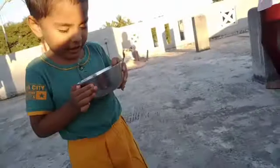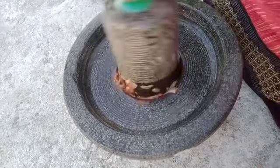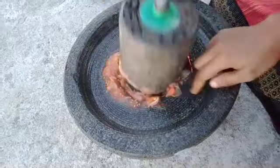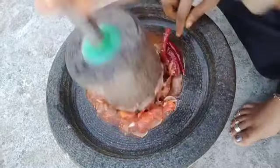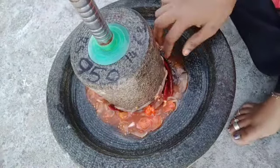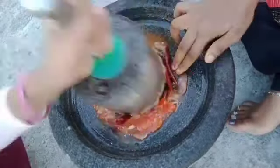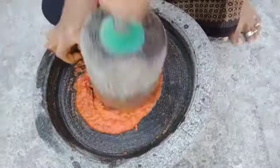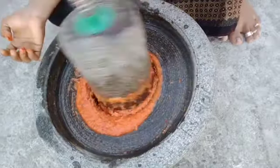You can make chutney for the chutney. I am eating a lot of chutney. I am eating chutney at night. I have been making the chutney in the middle.